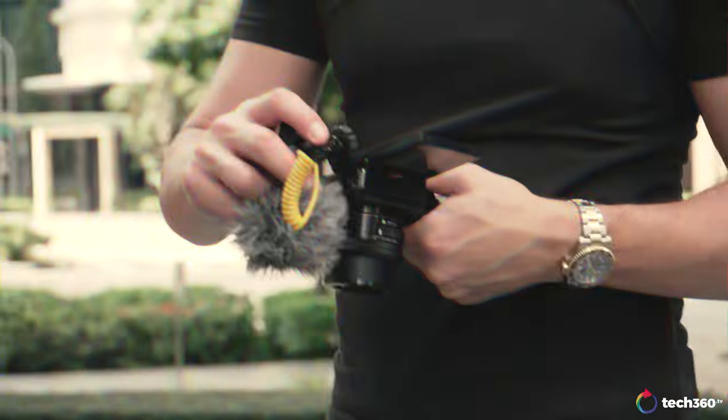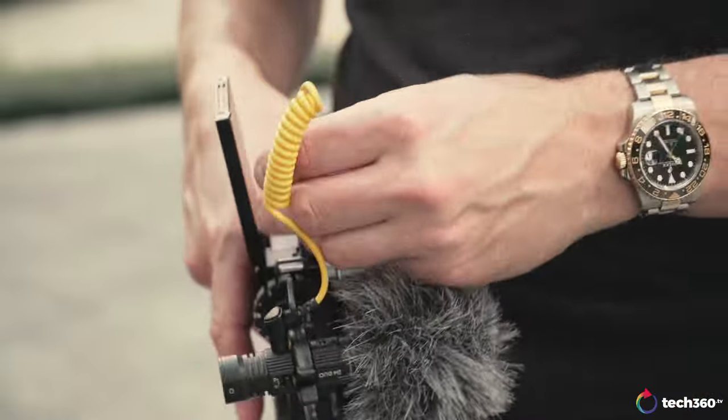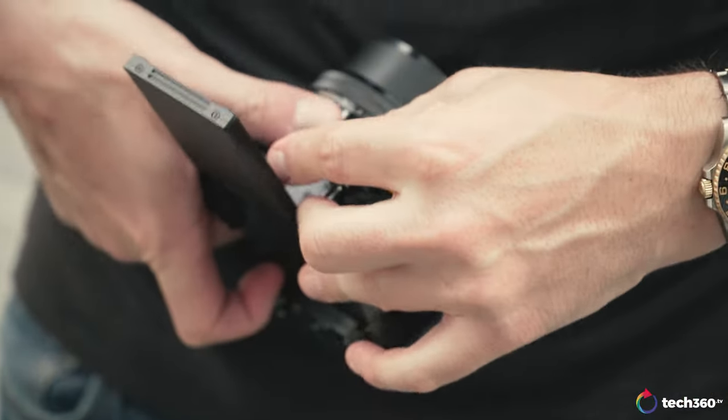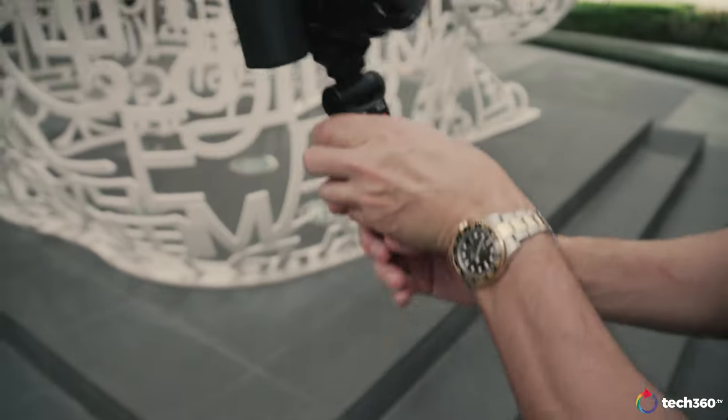Now I'm going to put on the Deity D4 Duo to see how the audio is improved with that. Now I've put the camera in auto mode just to let it do its thing. I've got the Deity D4 Duo microphone on top with the windscreen on it as well. The audio quality might be a little bit different. This is a great little microphone for these kinds of cameras — it's small, compact, and lightweight.